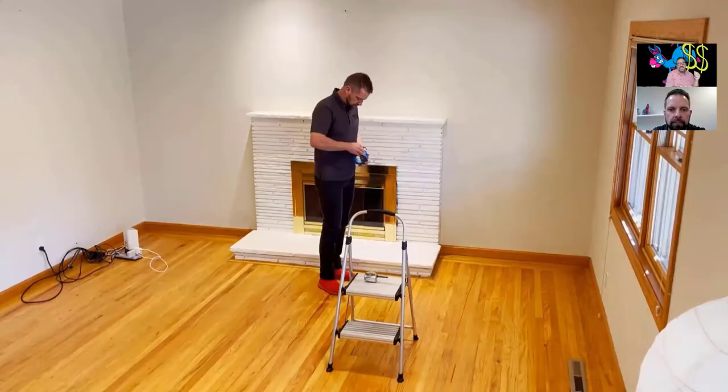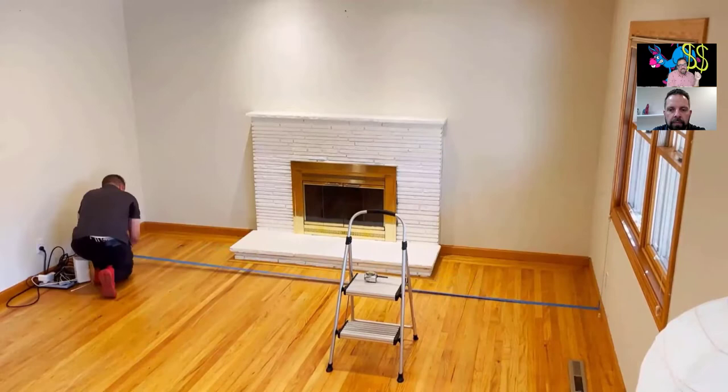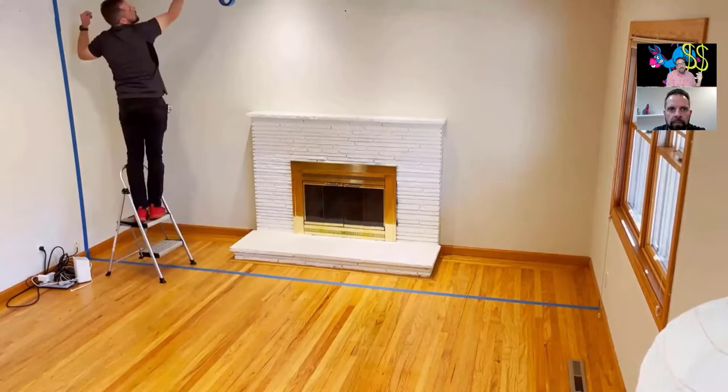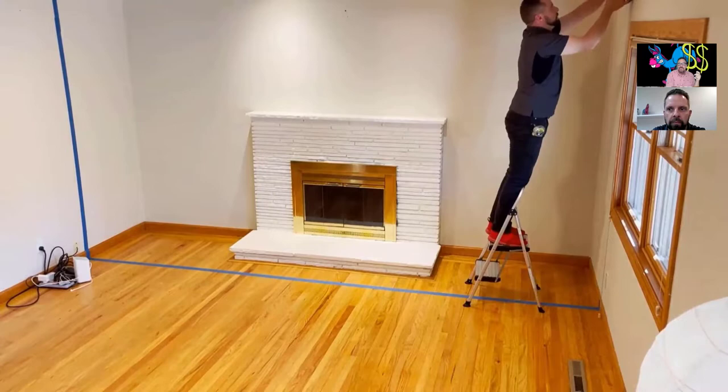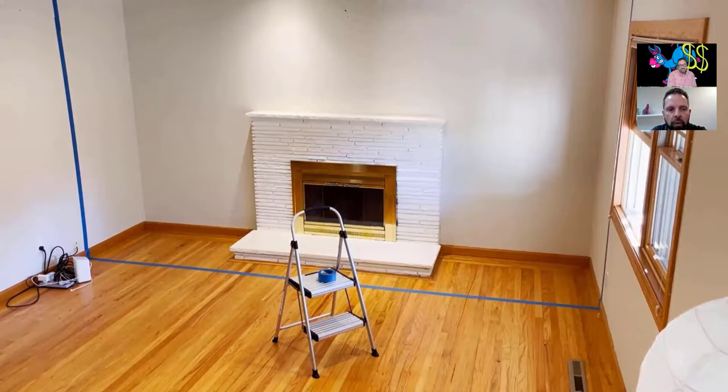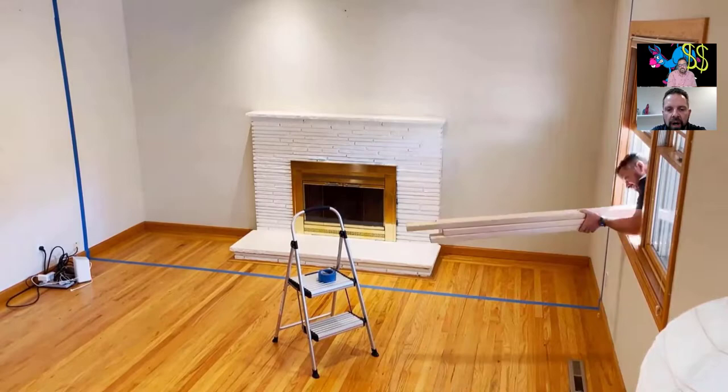I have Keith here with me and Keith is going to set up a traditional containment. We're going to show you how fast it is to use AirWall systems compared to traditional ways — like setting up poly sheeting — and why he's using the type of system he's about to demonstrate. The whole goal here was to show the contrast: what does it take in terms of time, materials, and everything else versus the AirWall system?